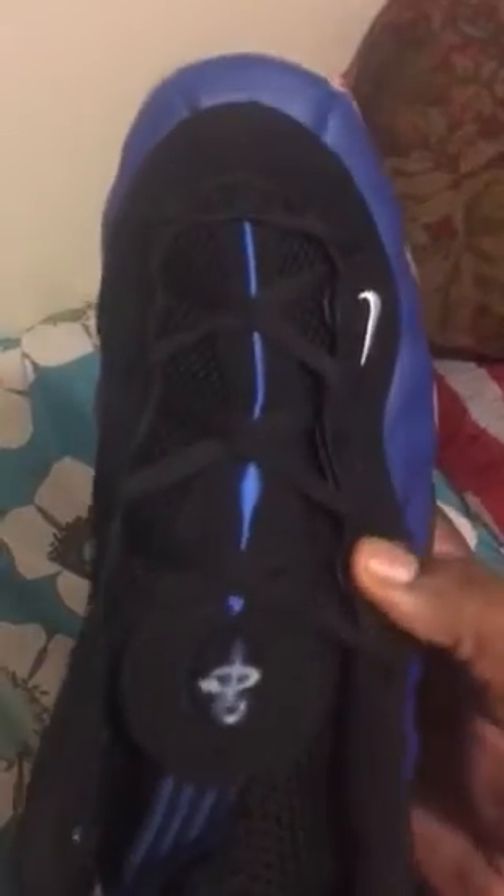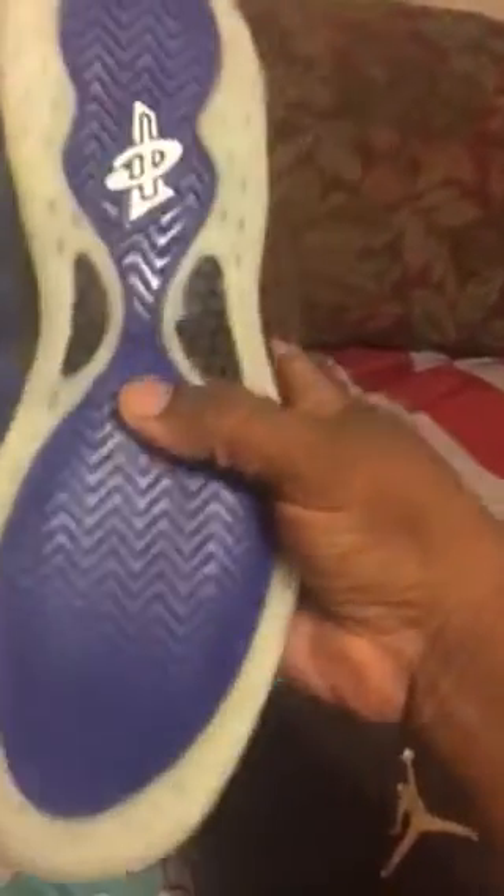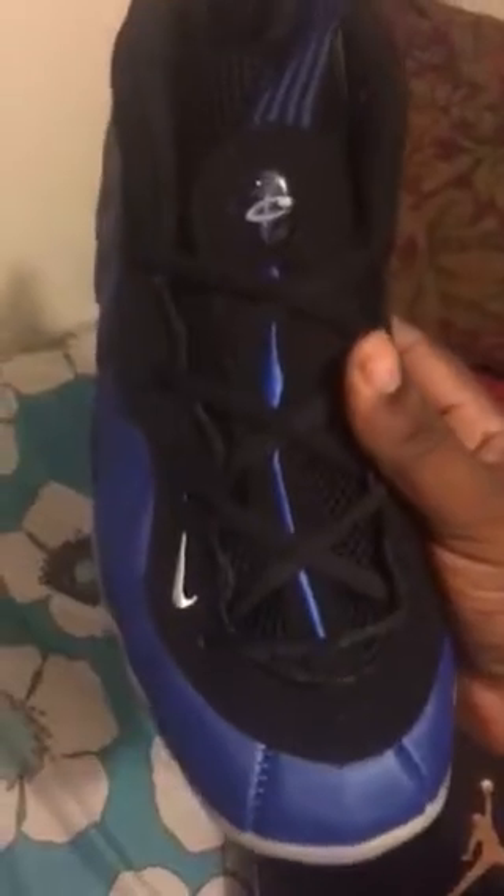Let's get into the Foamposite One. There's one shoe and there's the top of the shoe. These actually came out really pretty good — better than I expected. The other shoe, no difference. Penny logo, Penny logo — top of the toe, bottom — no difference.